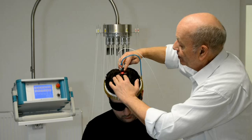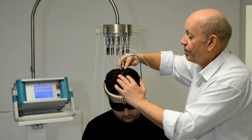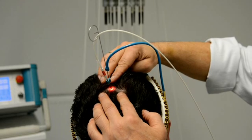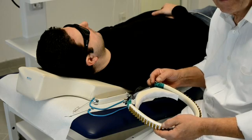I cannot only stimulate acupuncture points on the skull on the different meridians like the Gallbladder or the Governor Meridian — I can also effectively treat transcranially the inner structures of the brain.